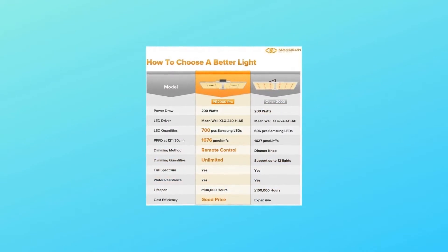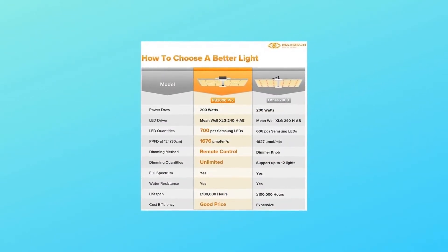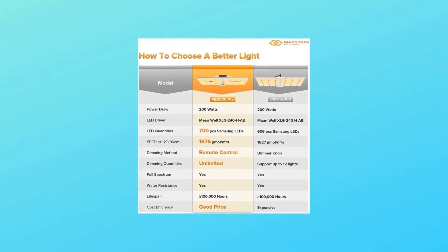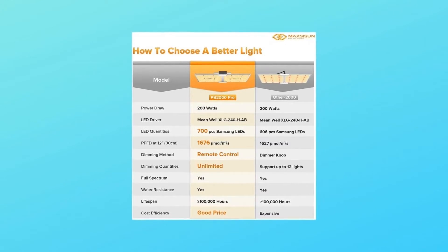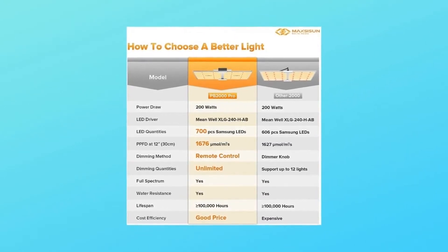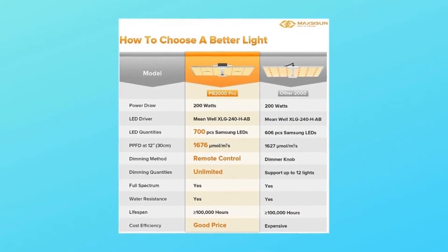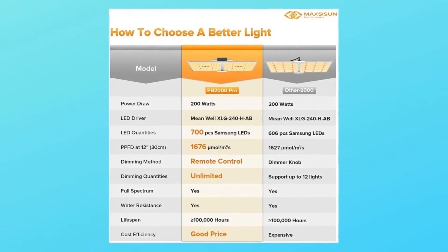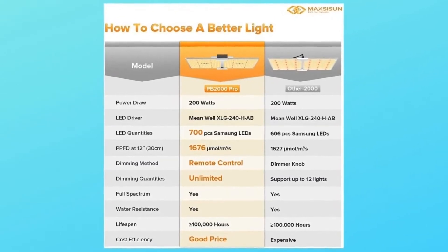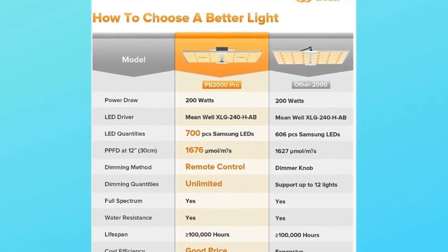Number 2: Higher Photon Efficacy. With the help of 700 top-end Samsung LM281B Plus diodes, the PB2000 Pro offers a truly high efficacy rating of 2.12 moles per joule at 120 volts AC. It only pulls an actual 200 watts from the wall, yet can achieve better or comparable results than a 400 watt HID with 50% less heat and power consumption. You will thank us when you see your light bill.